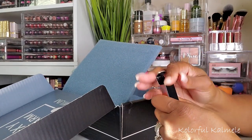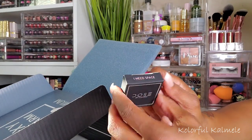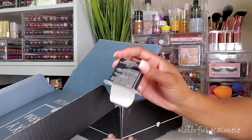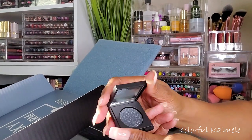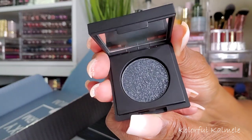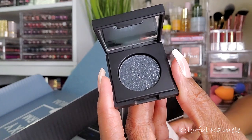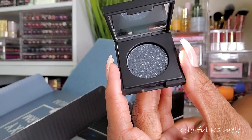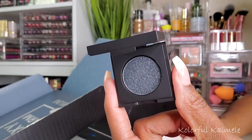Next is Dose of Colors — this looks like one of their single shadows called 'I Need Space.' This is the Block Party eyeshadow in very sleek black packaging, and there's a mirror in here too. It definitely looks like outer space at night — a black shimmery or glittery shadow. The card reads: 'Dose of Colors Block Party Single Eyeshadow — packed with multi-dimensional reflex creating an ultra-dazzling finish. Each eyeshadow comes in its own mirrored compact.' Retails for $20.